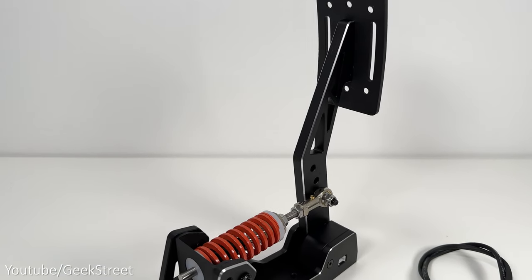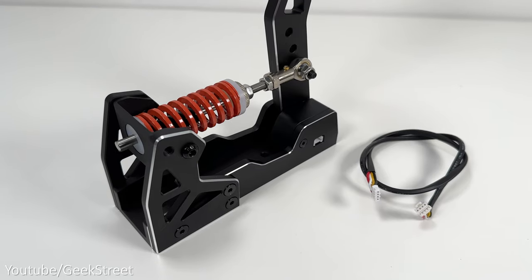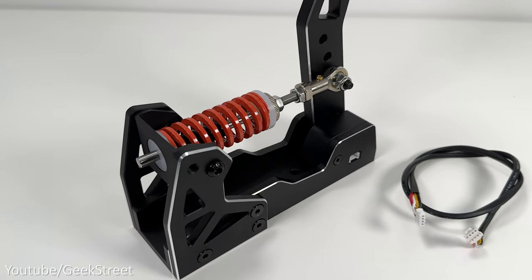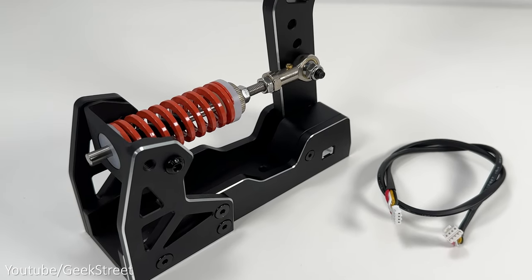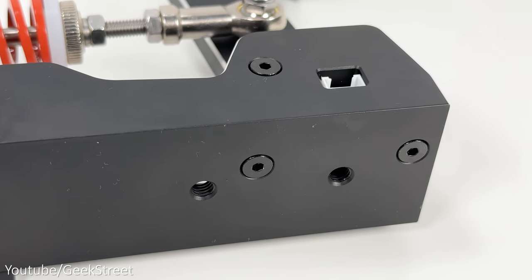The clutch is again identical in construction to the other pedals, looking very similar to the accelerator. Just like the accelerator, there's an adjuster behind the pedal with dampeners and a spring, allowing adjustments of the pedal throw and stiffness. It also has a hall effect sensor and a connection port at the side, where you'd connect the other end to the clutch port on the accelerator.